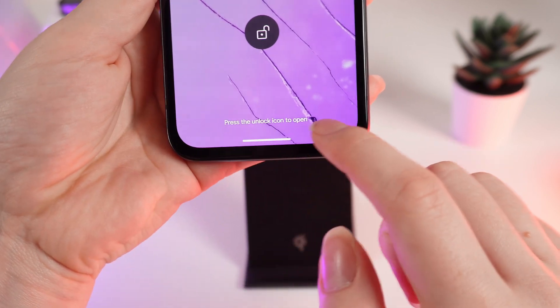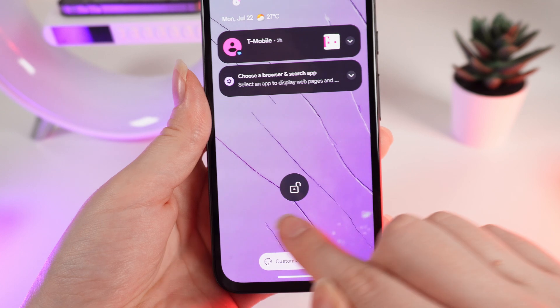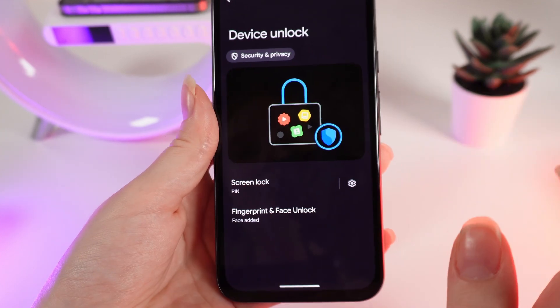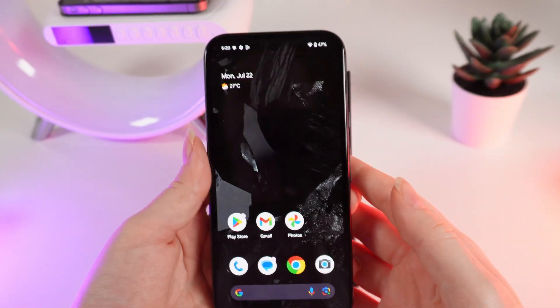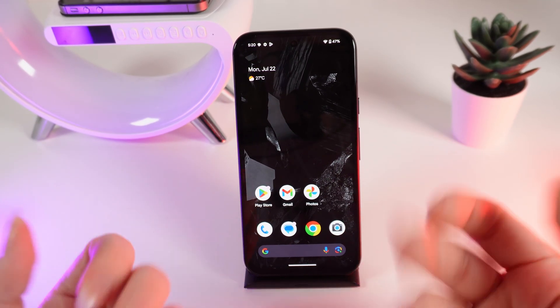After waking the phone, it shows that my phone was unlocked by face, and the lock icon appears as open. We can now easily unlock our phone with this cool feature.